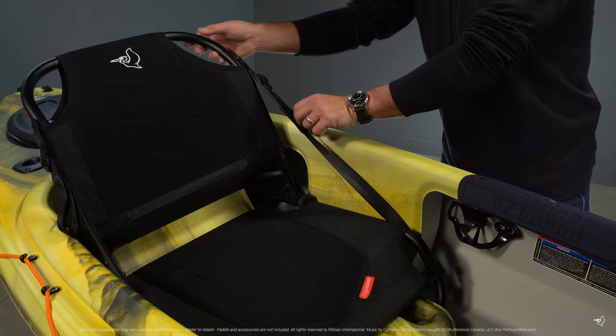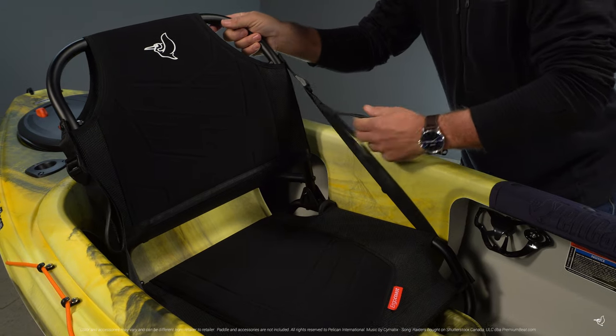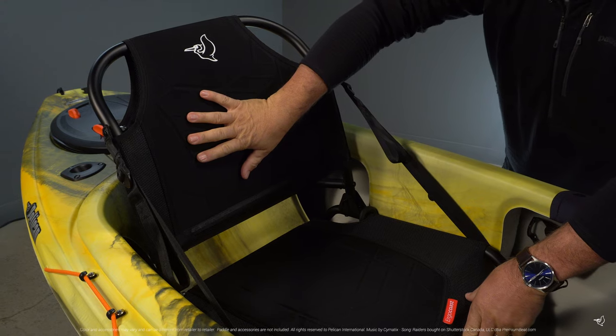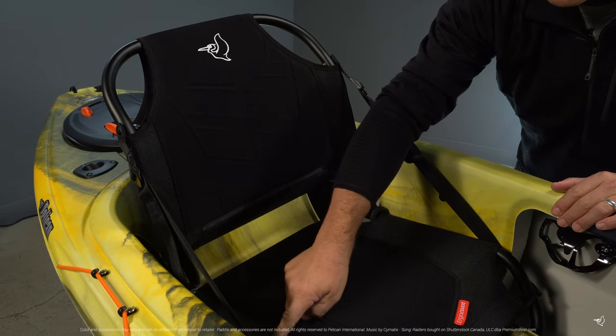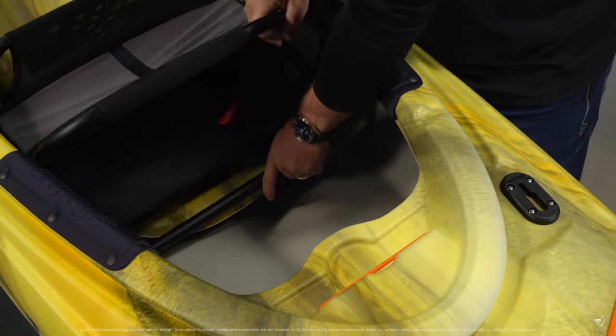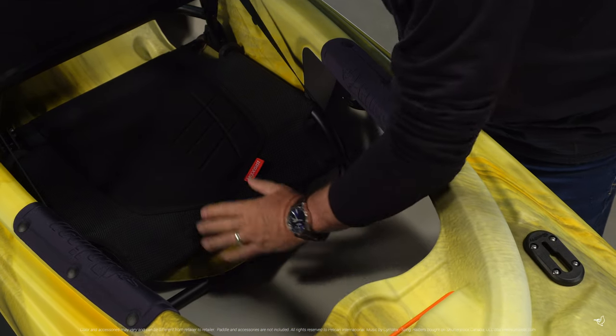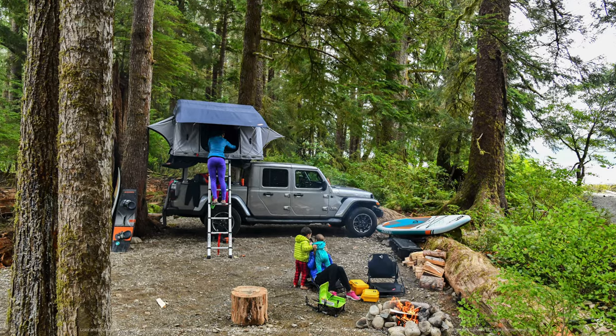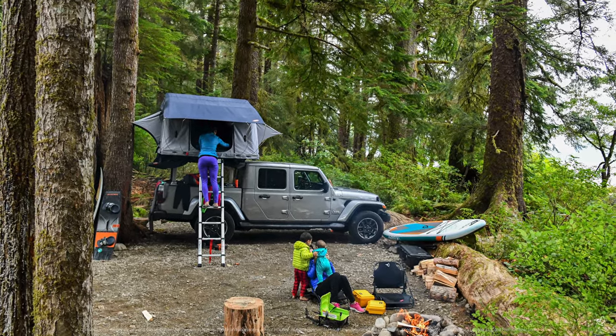The Ergo Coast portable seating system includes an easily adjustable backrest so you can change the angle and level of support throughout your day. Made with a fine breathable mesh material, it provides comfort and functionality. The seat easily slides into the kayak and locks snugly into place. The Ergo Coast can also be removed to be used anywhere you might want a comfortable place to sit.